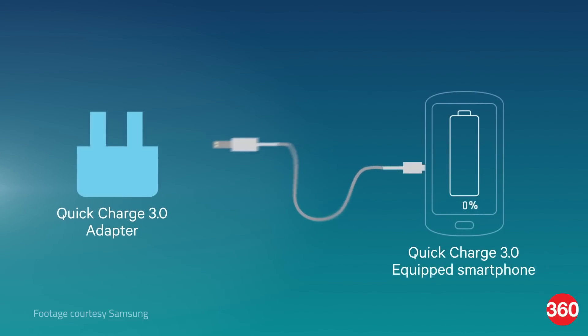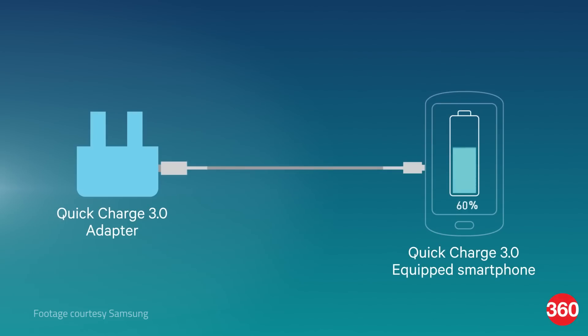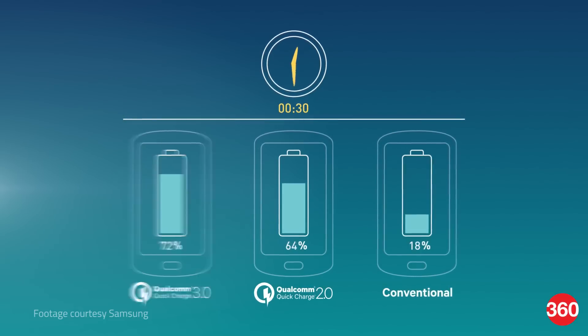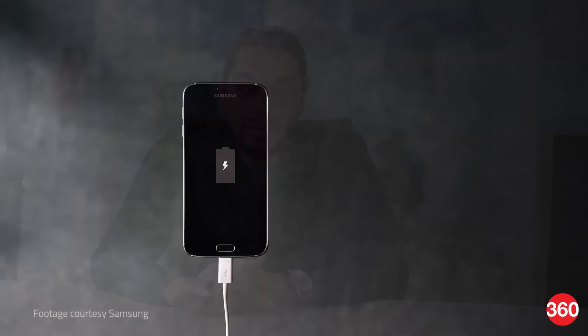This year we should see smartphones equipped with Qualcomm's Quick Charge 3.0 technology. This new version allows for faster charging times, but more importantly it also adds support for granular voltage scaling. What this means is your smartphone will be able to ask for the precise amount of power that's needed, thereby avoiding excessive power wastage and unnecessary overheating.